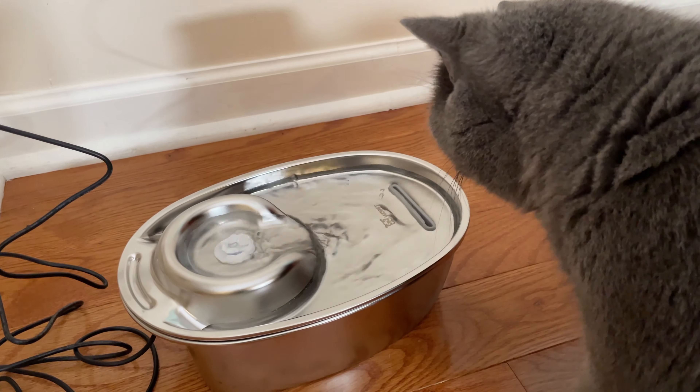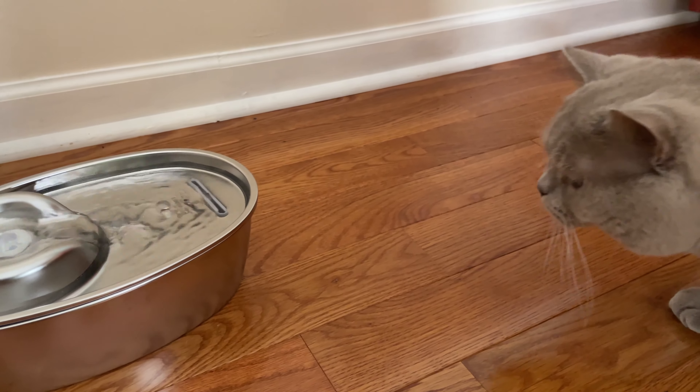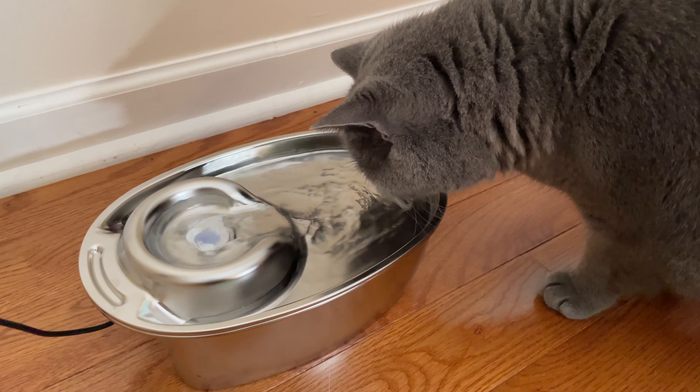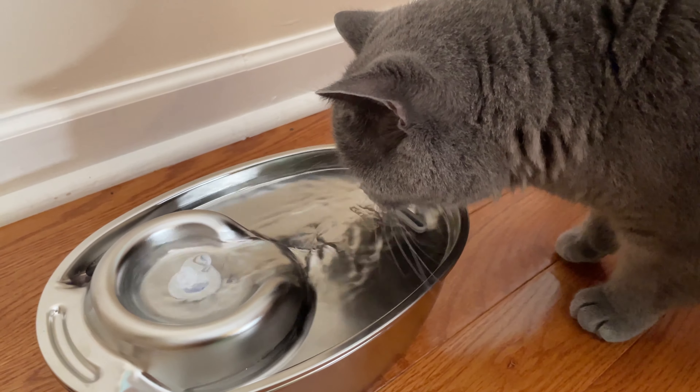The Wopit Cat Fountain replicates cats' natural preference for drinking running water. It also utilizes a circulating double filtration system to help keep the water flowing continuously, making cats' drinking more exciting and enjoyable. It will capture hair and impurities.